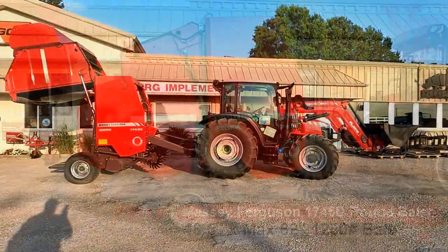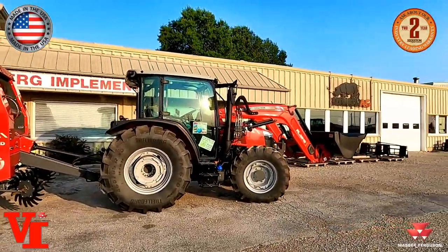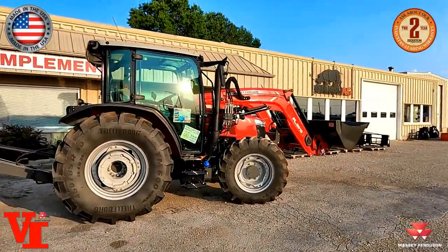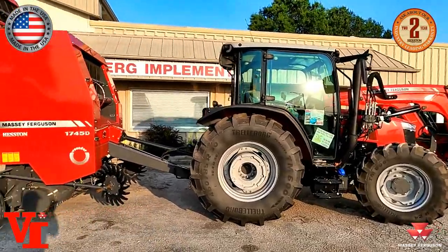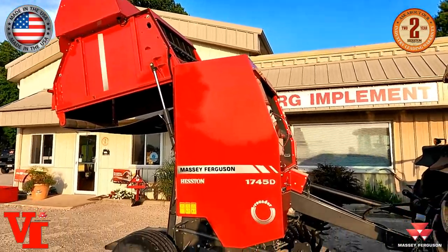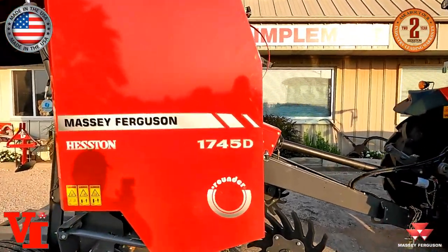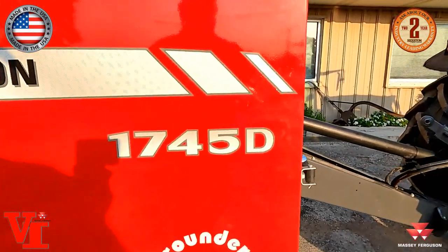Welcome to Varnburg Implement, and today we're here to talk hay. We've got a 4700 series Massey Ferguson Global Series tractor here teamed up with the Massey Ferguson 1745 round baler. This is our basic baler, but new for 2021 is the new D version.